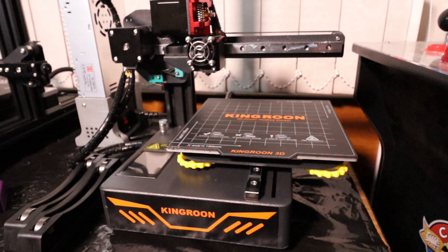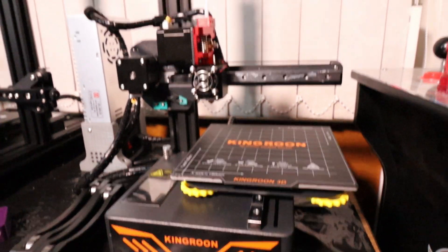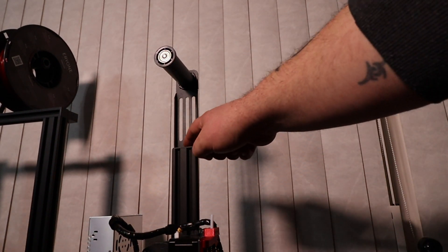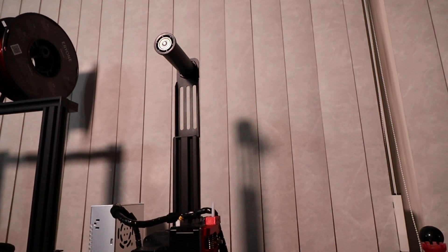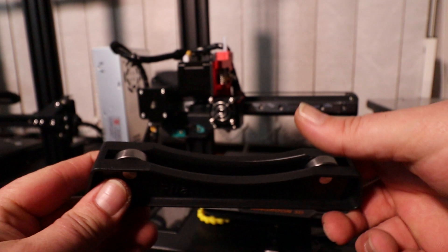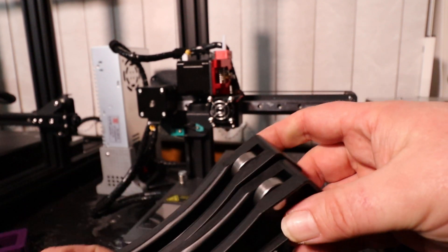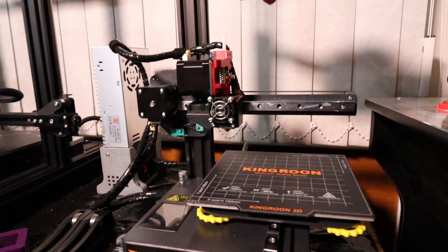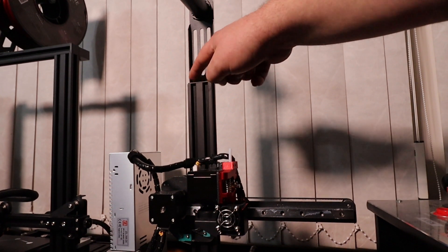Now one thing to note — it doesn't actually come with a spool holder as such. But what I done, you see up here, I tapped out the top of this rail and just added my own spool holder for ease. This does actually come with a pair of rollers for your filament, but all I found was the roller filament kept falling over. So I just grabbed myself a spool holder — there are actually two holes in the top of this, so I just tapped the holes and bolted it on.